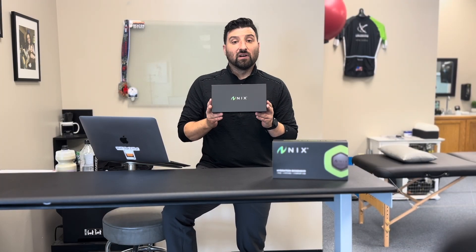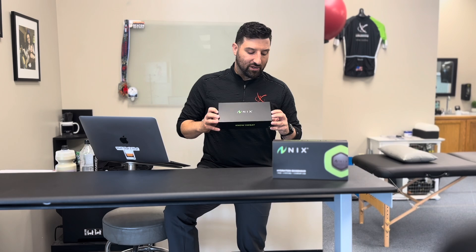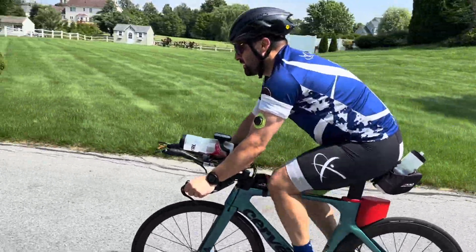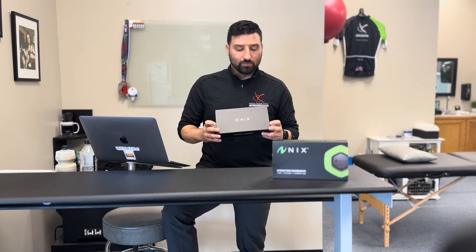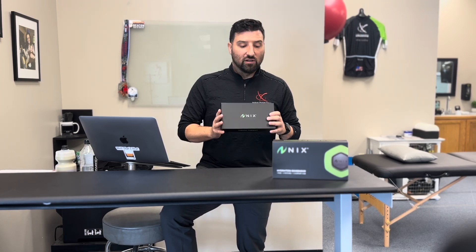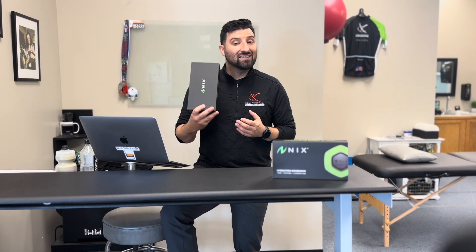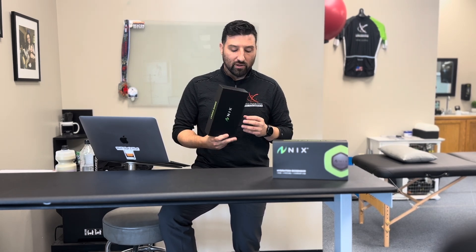Today we're going to talk about the Nyx biosensor. This is a cool little sweat sensor that I came across last year on my social media feeds. I signed up for email updates and got on the early pre-order list back in October or November of 2022, and I finally got it a couple months ago. Full disclaimer: I have no relation to them whatsoever, I don't get paid by them — I paid for this myself because I thought it was cool.